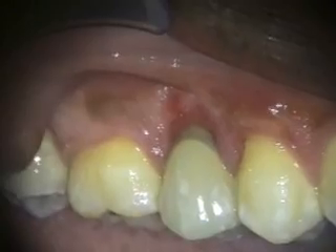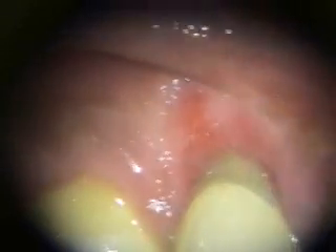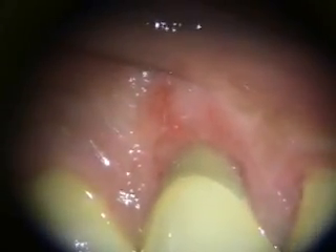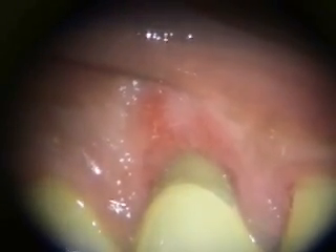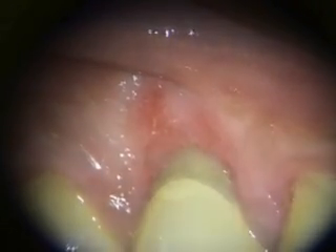This is a six-week healing now, and we're starting to get good ingrowth of the soft tissue into the graft, and it looks like it's all taking right there. I think I'm going to take a look at this in about a month.